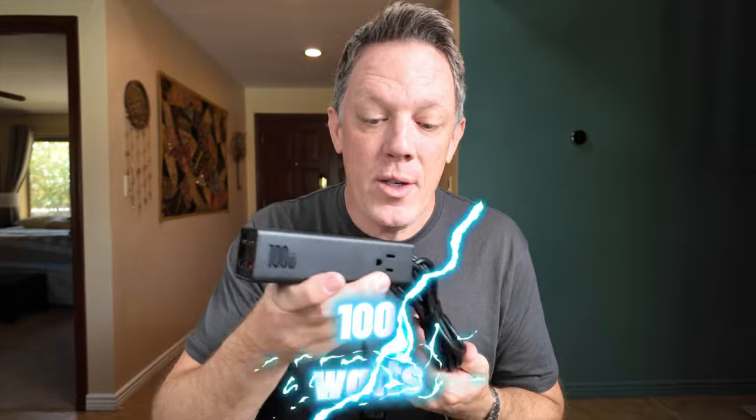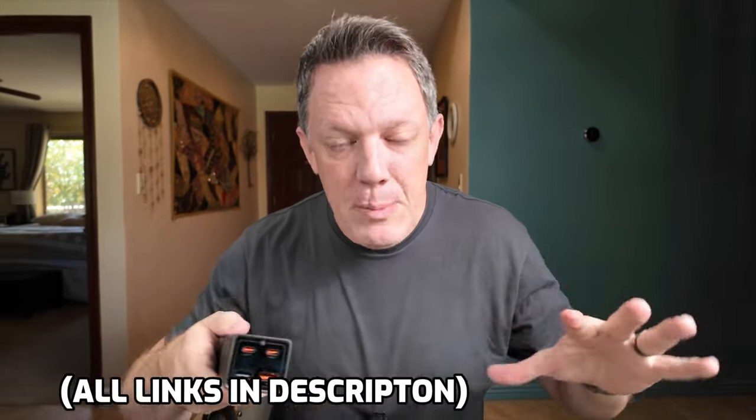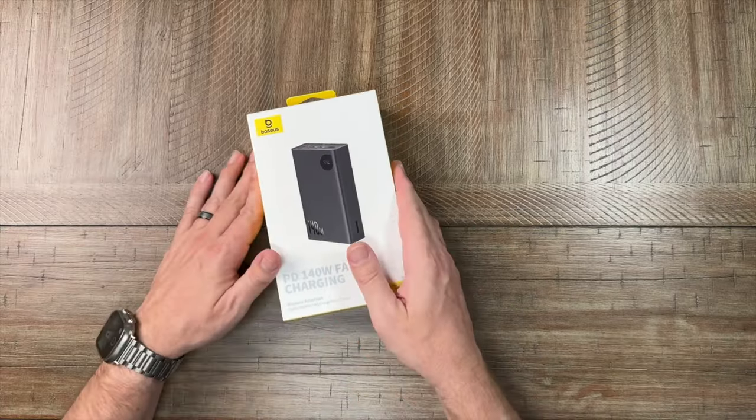In this video I'm going to talk about three amazing new power options from Baseus. The first one is this 140-watt portable power bank. Next is the Baseus charging station — this is a 35-watt and they have a 100-watt version with a built-in digital display. And lastly we have the 100-watt Power Combo Pro power strip with 1200-joule surge protection built right into it. Stay tuned — I'll have links for all these products in the description below.